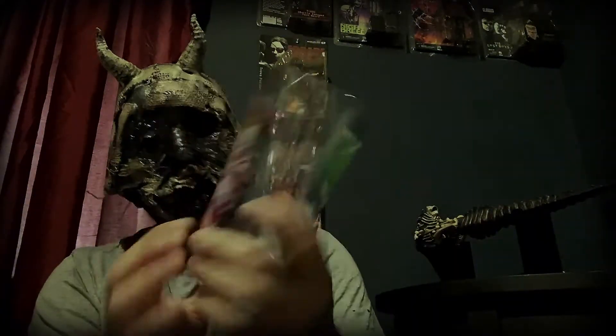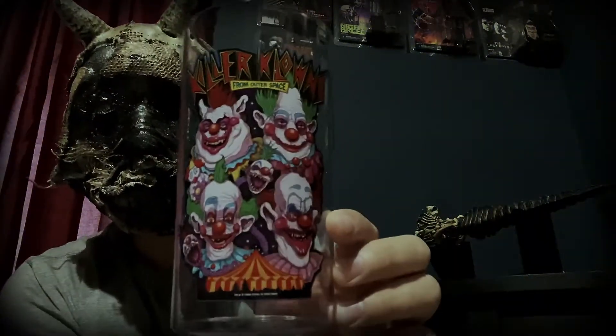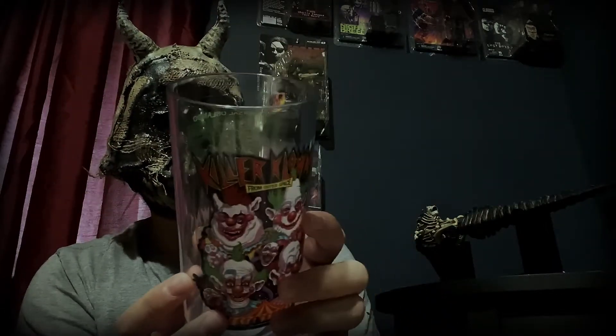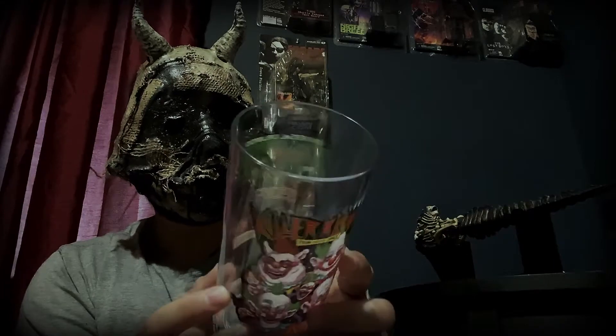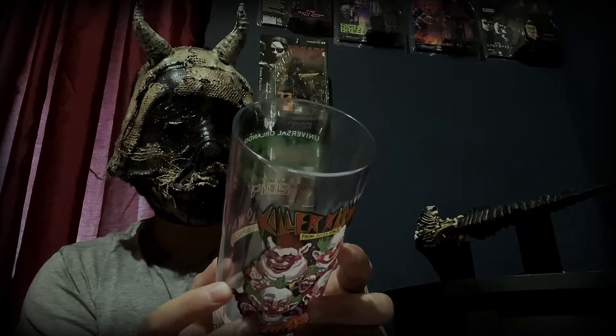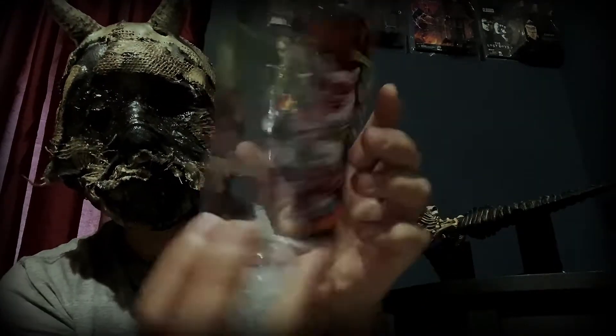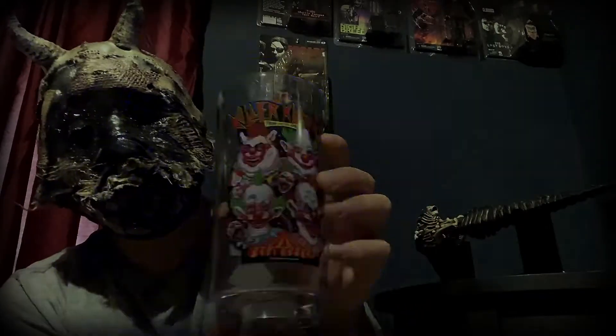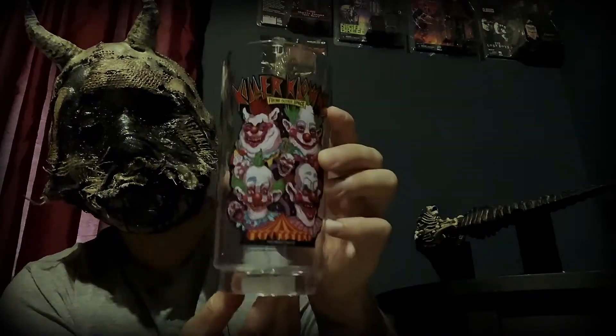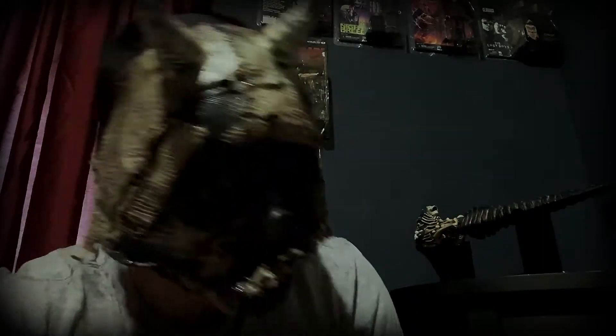Holy shit, check that out — Killer Clowns from Outer Space, Universal Orlando Halloween Horror Nights. And it lights up! This is so cool — I like that, it's pretty cool.